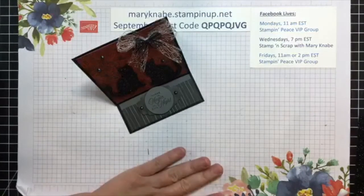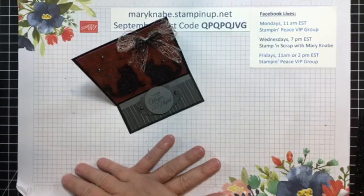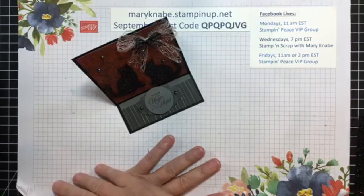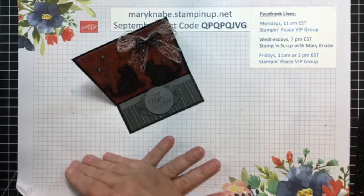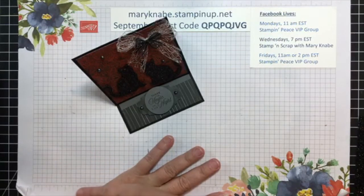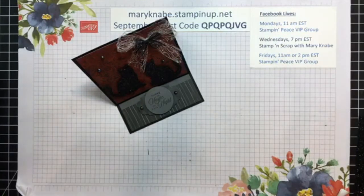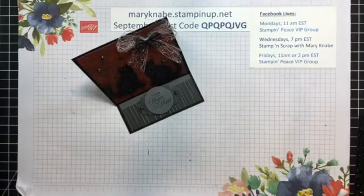In addition, my stamp and cut and emboss machine giveaway continues. That will be through September 30th. Anybody that makes a $50 or more Stampin' Up! purchase, not including shipping and tax, will have their name entered into the drawing for that free new stamp and cut and emboss machine — well, I shouldn't say free, I'm purchasing it, but it's a giveaway. That is for every $50 you order the second half of September, so there's still time to get in on that giveaway.